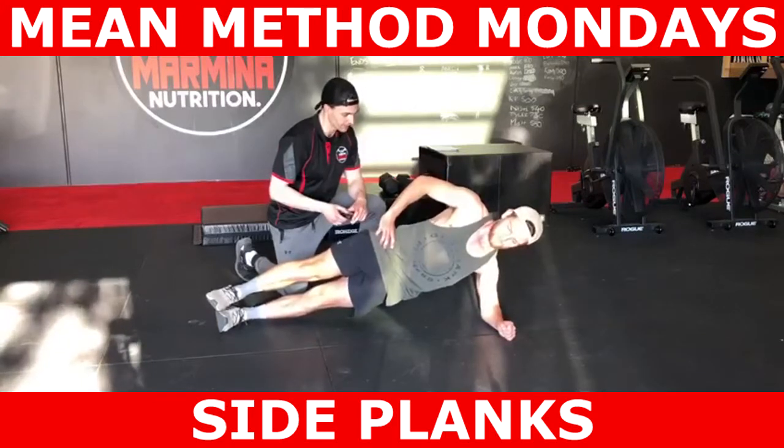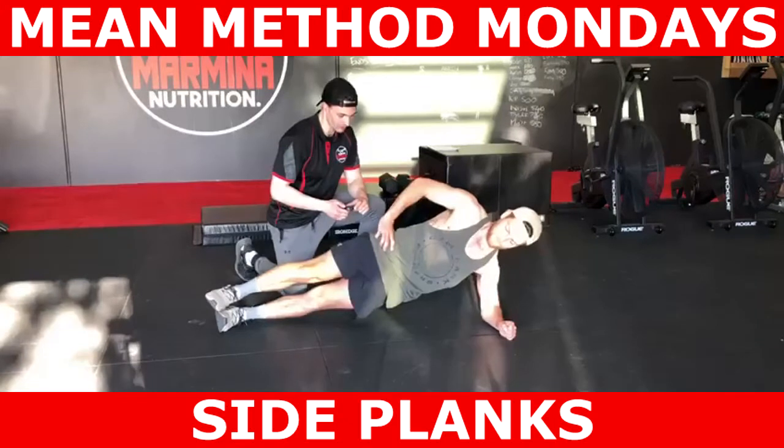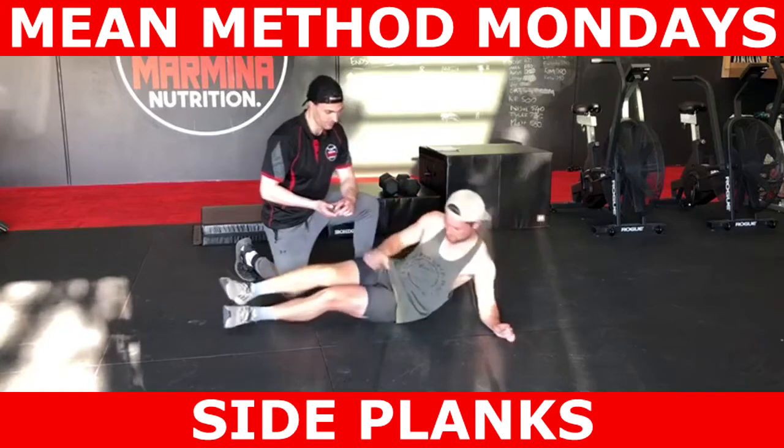Place one hand on your hip or underneath your ribs so you can feel yourself breathing against your hand. This should give you some biofeedback and body awareness when conducting big intra-abdominal breaths that create a circumferential brace around the spine that augments intra-abdominal pressure.